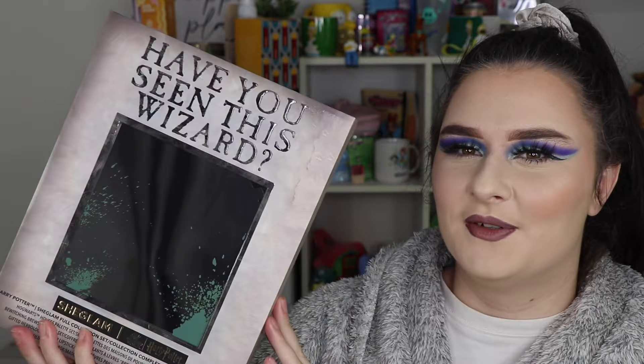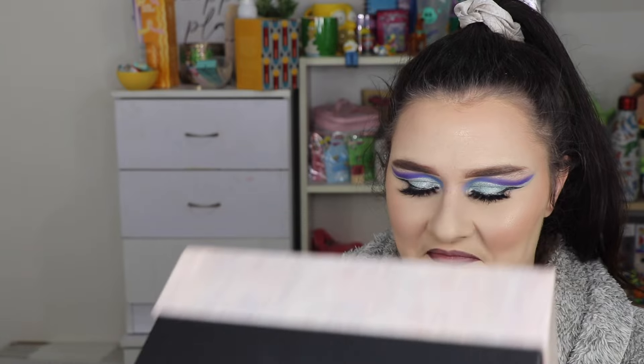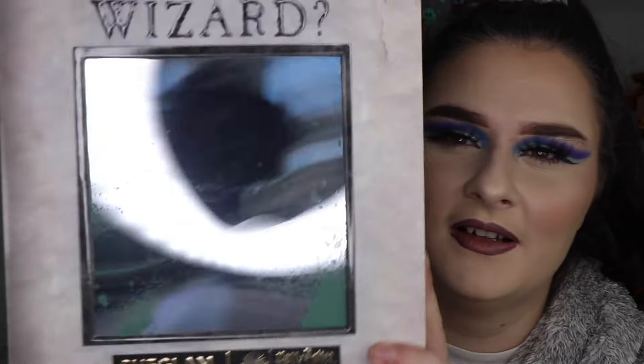So this is the She Glam and Harry Potter collab and I just wanted to do a little unboxing because I just think this is so so cool. First of all, this is what it looks like and it says 'have you seen this wizard' and it has a mirror on there. The mirror is not a good mirror — it distorts your face — but either way it's really cute and looks really cute from far away. I love the idea and this box is quite a sturdy box.